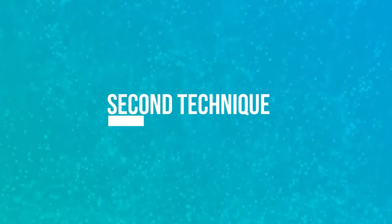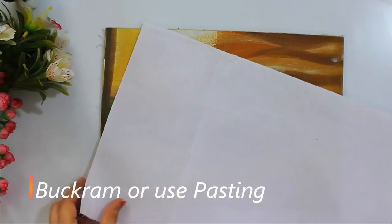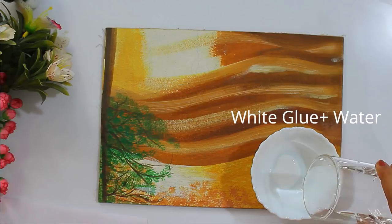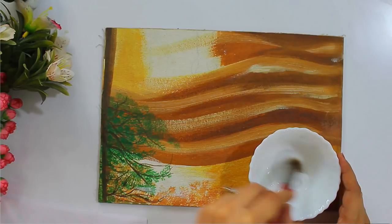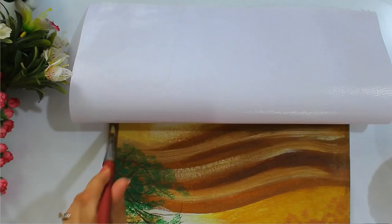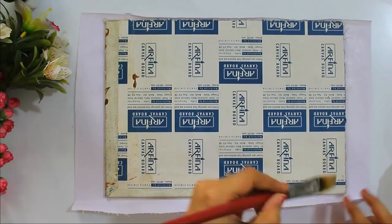For the second technique, we'll take a piece of buckram or pasting and stick it on top. Then take white glue, mix it with water, and apply it on the canvas evenly using a brush. This is how we can make a handmade canvas at home. I've already posted a video on how to make canvas at home — you can find the link at the end of the video. Now our canvas is ready to be used again.